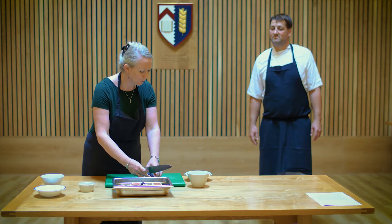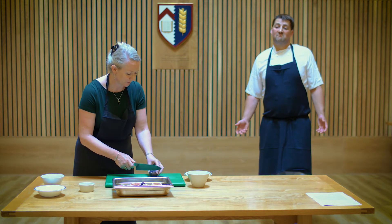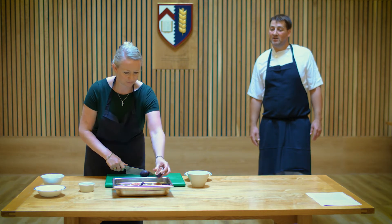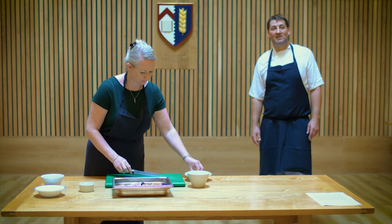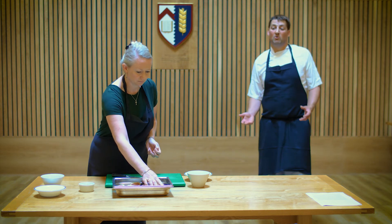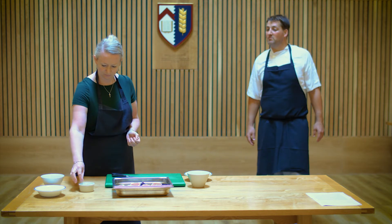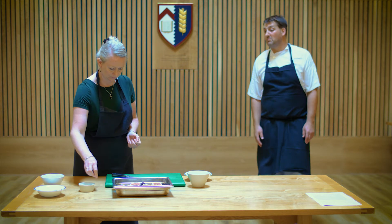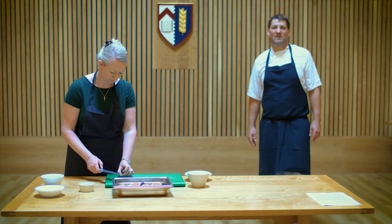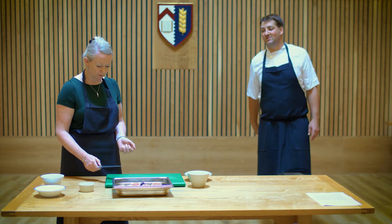If people didn't like figs or couldn't get hold of them, berries would be a good alternative — either fresh or as a little compote with a splash of water and a tiny bit of sugar. Pears and chocolate go brilliantly together too. If pears are really ripe they can be used as they are, or poached in a little water and sugar. Fresh berries would also be great.